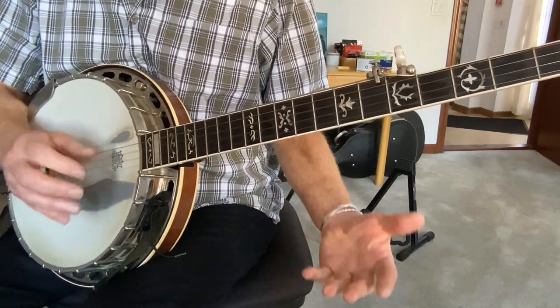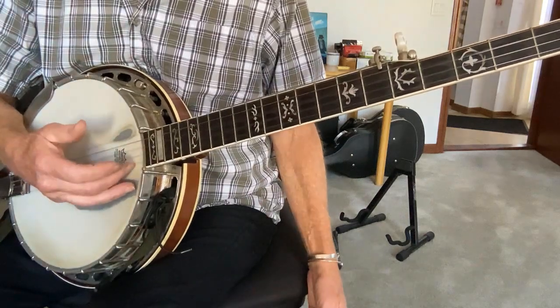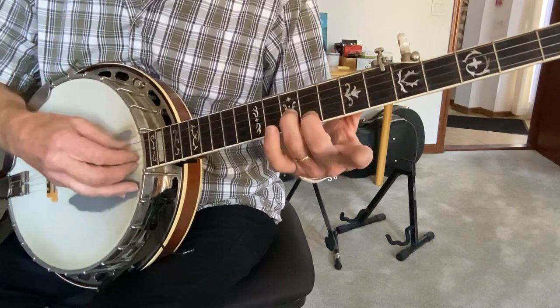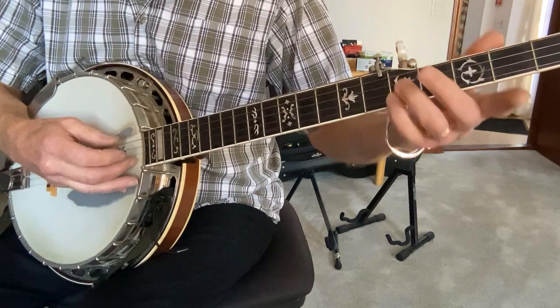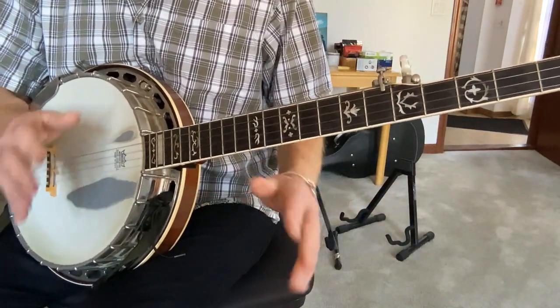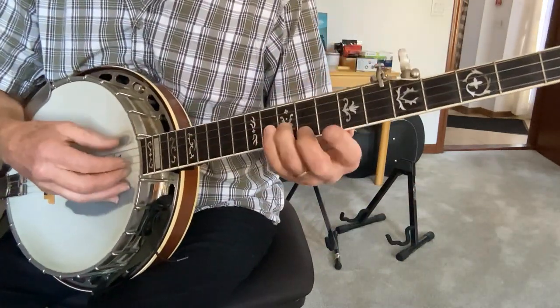As I pointed out, you'll notice they both end with that same phrase. One more time. I would work on just getting that much first, because the second half contains a lot of these same licks.